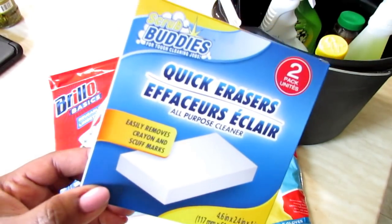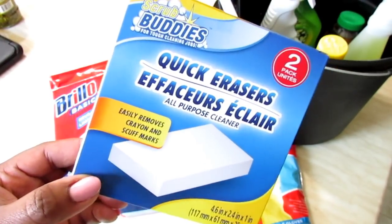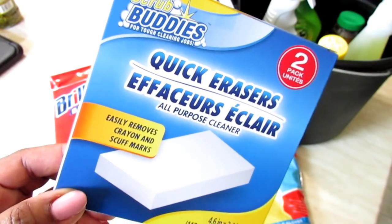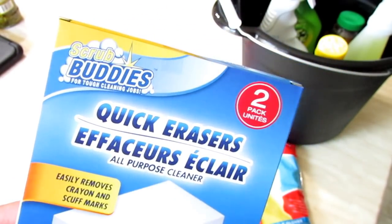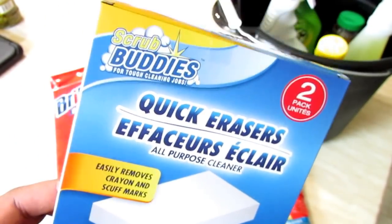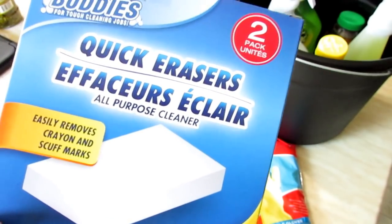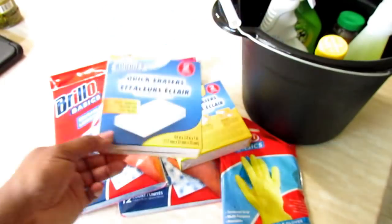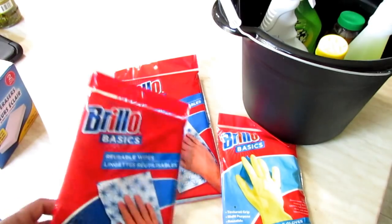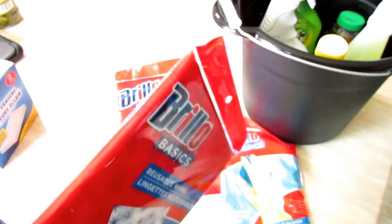I picked up two scrubbing buddies — I really should have gotten him the name-brand Mr. Clean, because they have a fiberglass tub and the only way to get soap scum off is to use the heavy-duty Mr. Clean. The scrubbing buddies may help him out somewhat. I also picked up some Brillo reusable wipes — I like to use these for the toilet so you don't have to use a rag. You get 12 in a pack; I got one for the house and one for him.